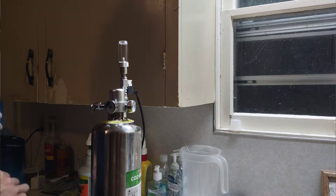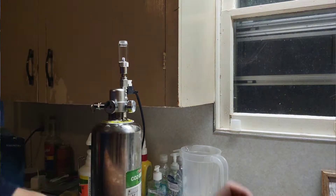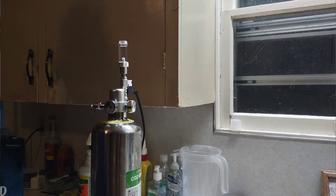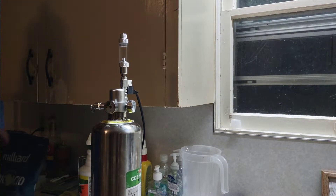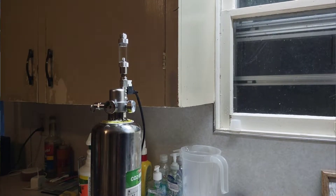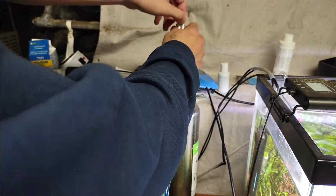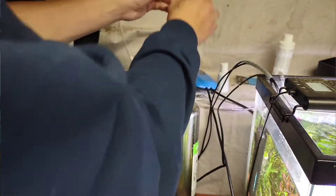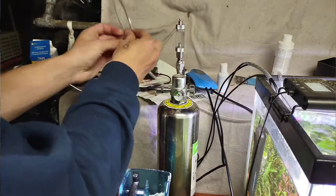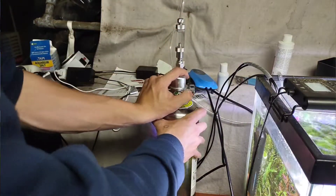Before this, I had this on a 7.5-gallon rimless aquarium, and I didn't have to change that thing for two to three months at a time — I was running it at about a bubble every two seconds. It really lasted a long time. I love it because it does have a dual-gauge regulator with a needle valve and bubble counter with a check valve built in. It's really simple to use. When I go to take it apart, I don't have to fiddle with the needle valve at all because it's set, and it's pretty sensitive — you don't have to move it very much.